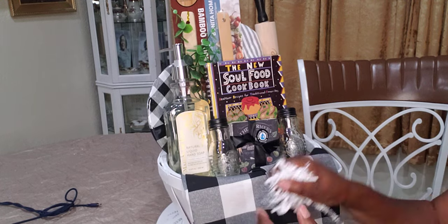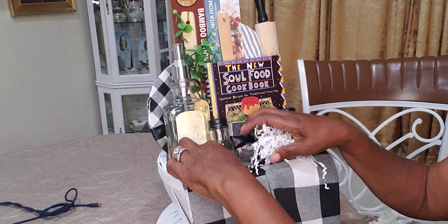And last, with some little bit of shred around the front.